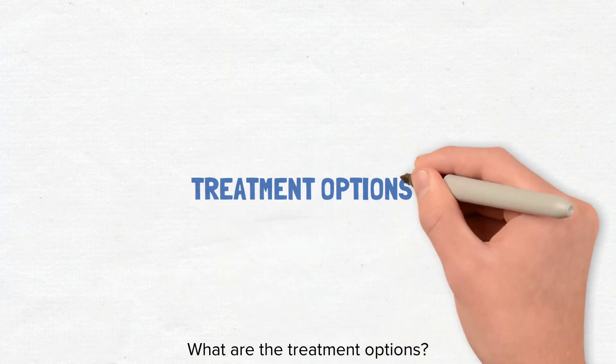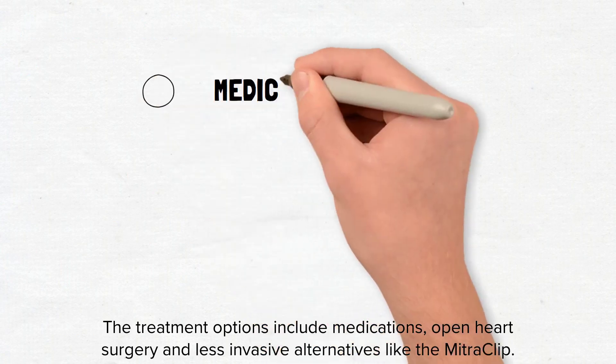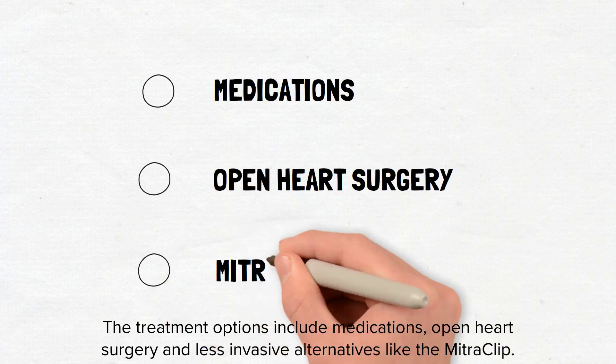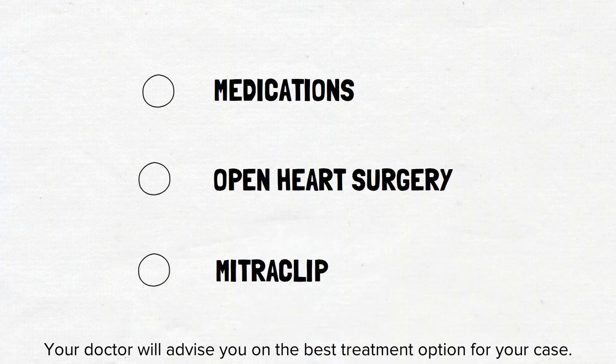What are the treatment options? The treatment options include medications, open heart surgery and less invasive alternatives like the mitral clip. Your doctor will advise you on the best treatment option for your case.